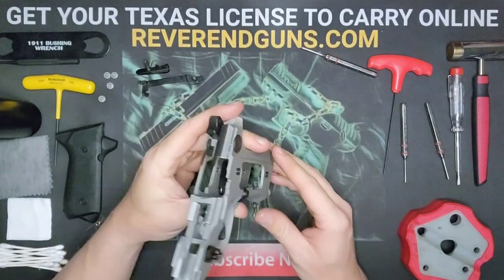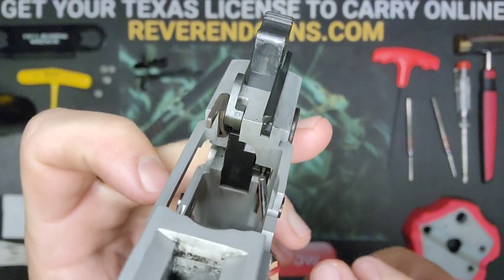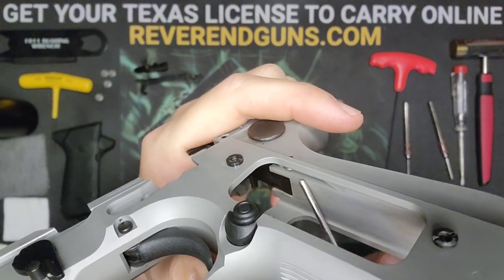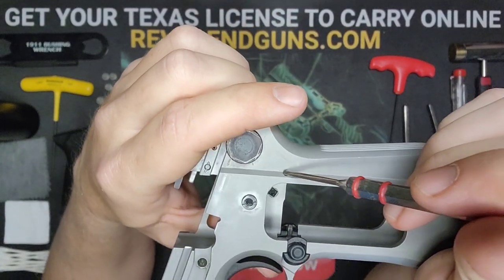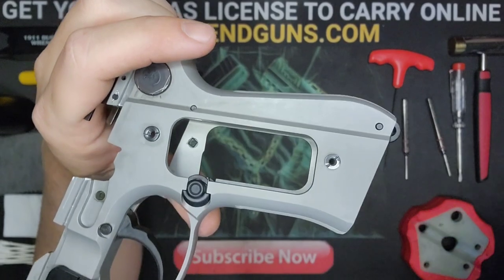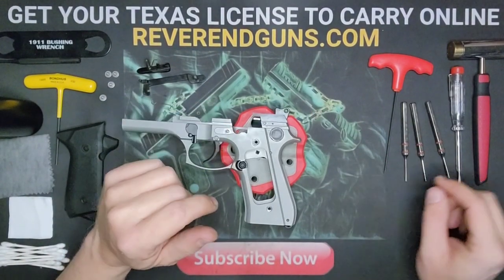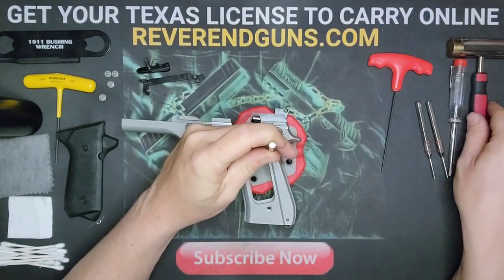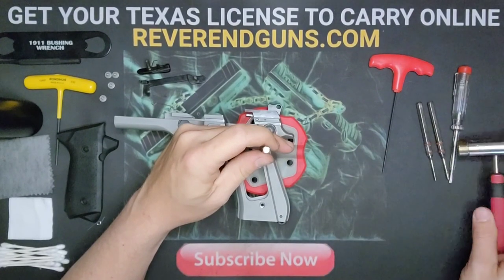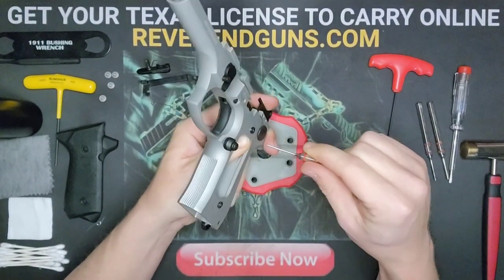Next is the sear — you can see it right there. We're going to tap this little pin out. You can go partway to release the spring, or remove the whole sear to polish it if you want. Grab the bench block and the 1/16th inch punch and tap it through just a little bit to release the spring. Place your thumb over it and release the punch.